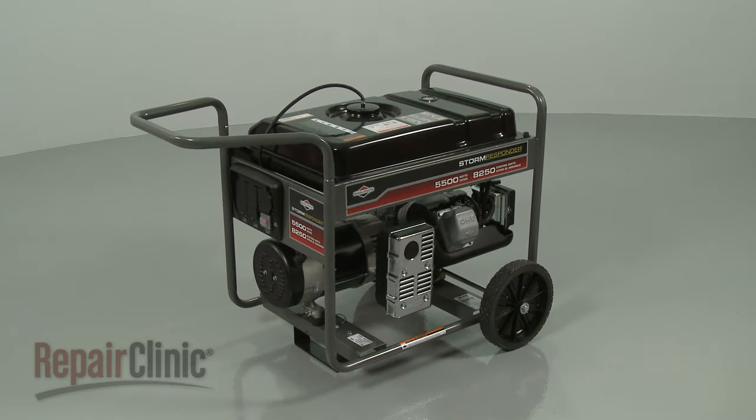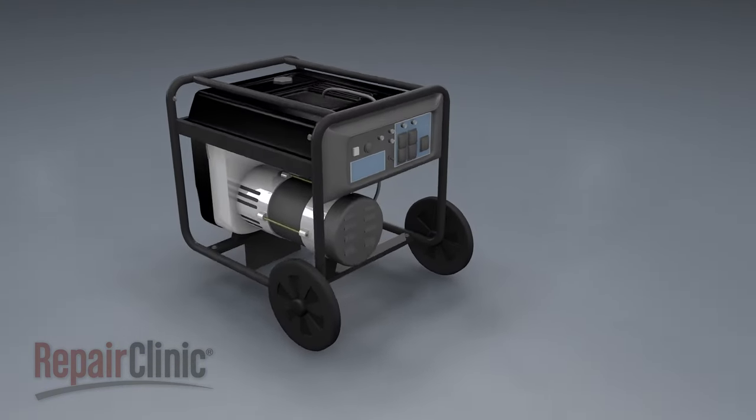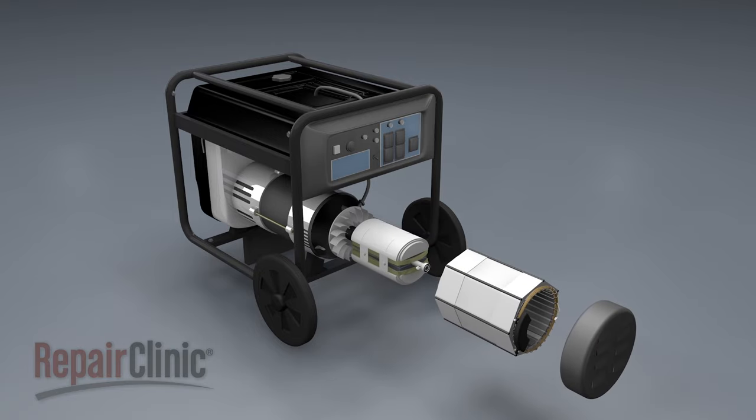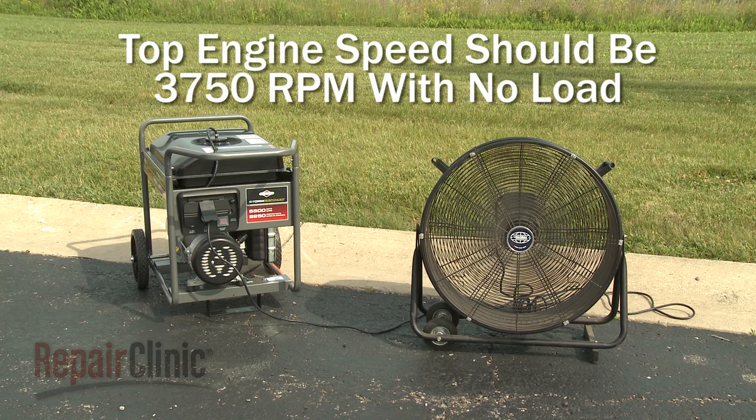While portable generators can vary from model to model, they operate on similar principles, producing power using a gasoline engine and an electromagnet. In this video, we will show how a generator with a voltage regulator and a brush system operates, assuming the engine is running properly with a top speed of 3750 RPM with no load applied.